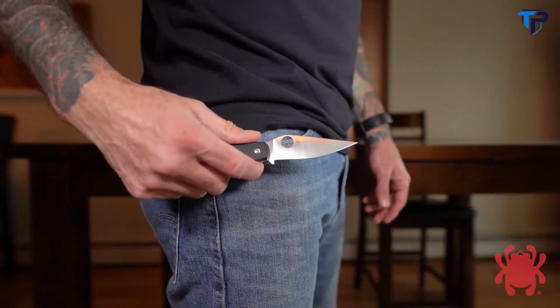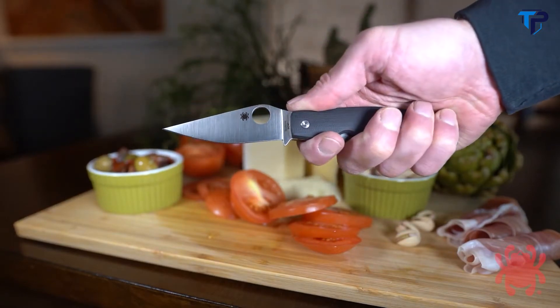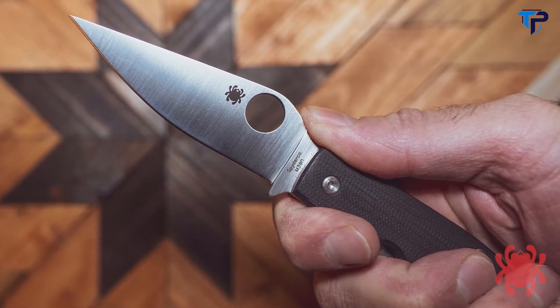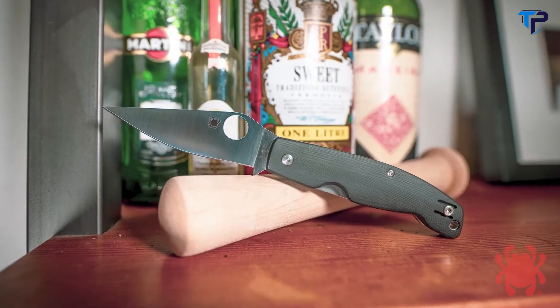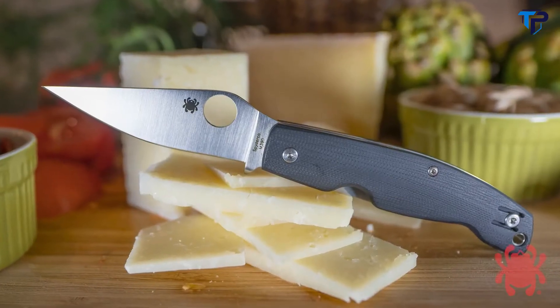A proud member of Spyderco's Ethnic series, the Patadesse's iconic blade shape is faithfully expressed in M390 stainless steel. The full flat ground plain edge blade is housed in a gracefully curved handle built with full stainless steel liners and beautifully contoured G10 scales.